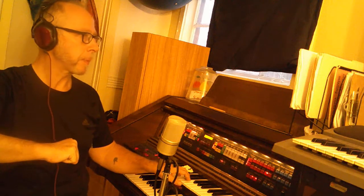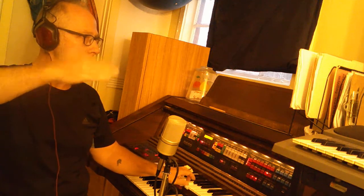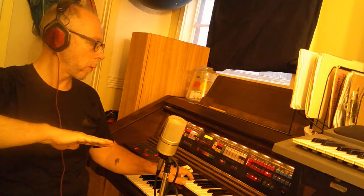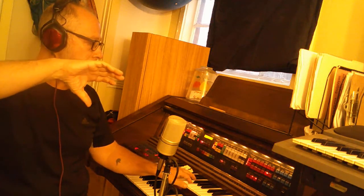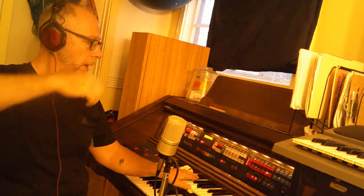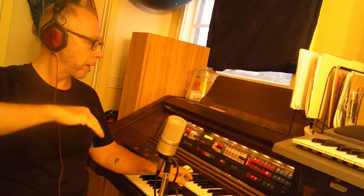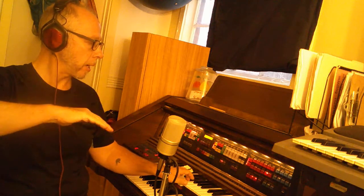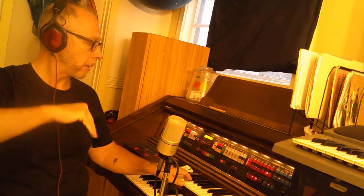One more time. Do, mi, sol, mi, do. Do, la, fa, do, la, fa. Do, mi, sol, mi, do. Sol, fa, re, mi, do.